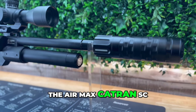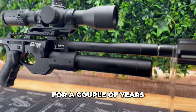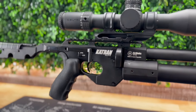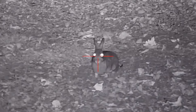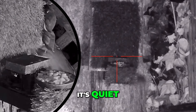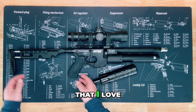Today's rapid review is the Air Max Catran SC, or subcompact, in .22 cal. It's been around for a couple of years and has clearly slipped under the radar of many — for reasons I cannot figure out — as this thing offers something we all share in common with modern day air guns: the need for unlimited shooting around the house or in areas where you'd like no one to know you're going full send. It's quiet, tiny, and accurate.